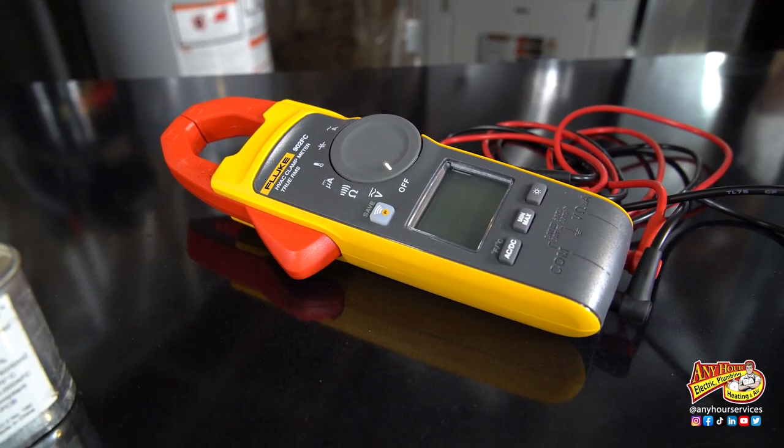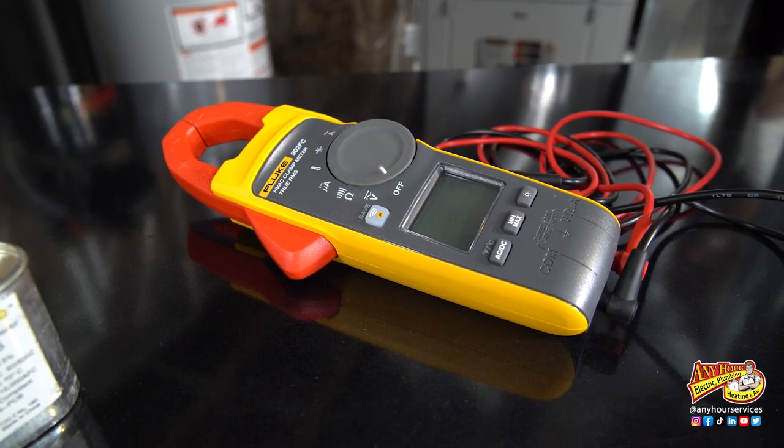All you need is a meter that'll actually measure microfarads and you can do this yourself. I'm going to show you how to test a run capacitor and how to tell if a run capacitor needs to be replaced.